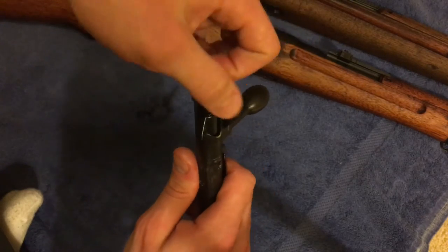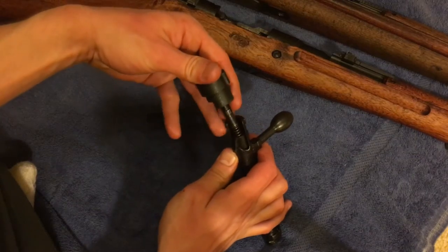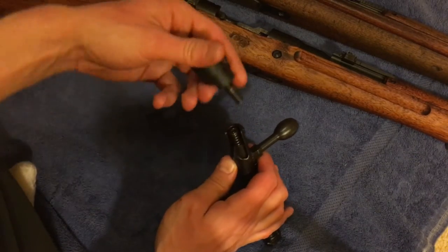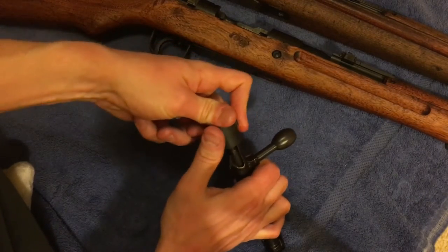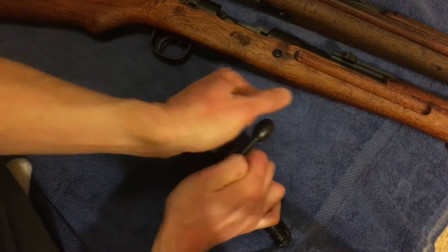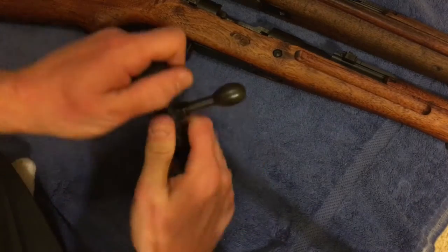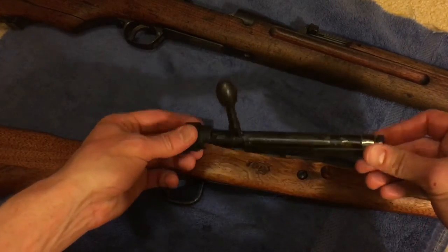Put that spring back in — this part's kind of a pain. You're gonna need to push all the way down and then when it stops moving, rotate it counterclockwise. Push in — and it just stopped — so counterclockwise, and now it's back together. Got the bolt all back together on the Type 99.